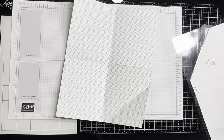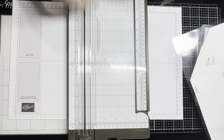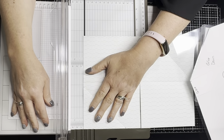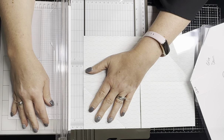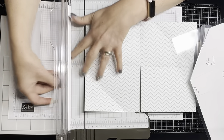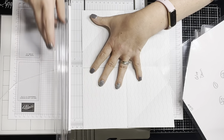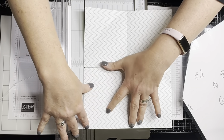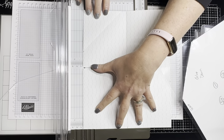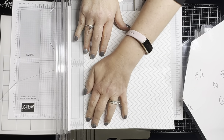Here's where my card is different from Connie's. I'm going to take an eighth of an inch off of each side. You don't have to do this — you can skip it — this is just how I wanted my card. I'm going to line it up at the one eighth mark and take that piece off, then do the same on the other side.